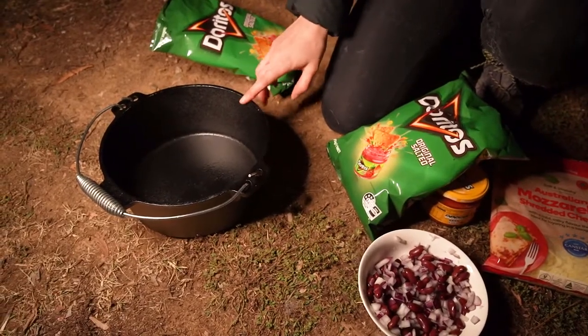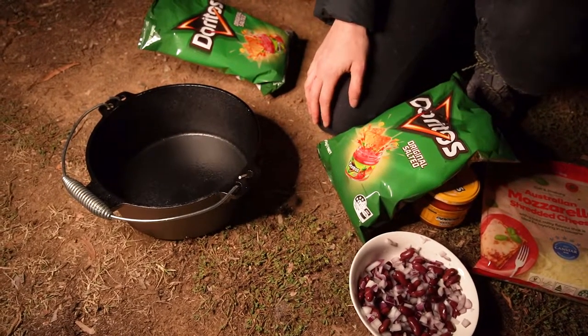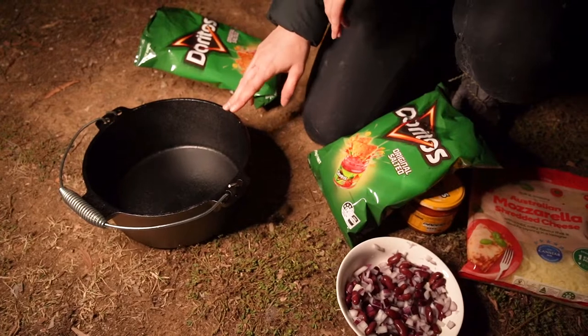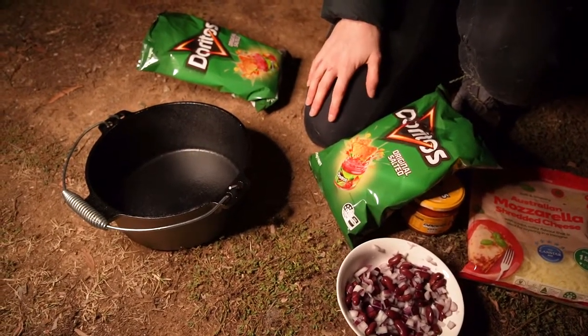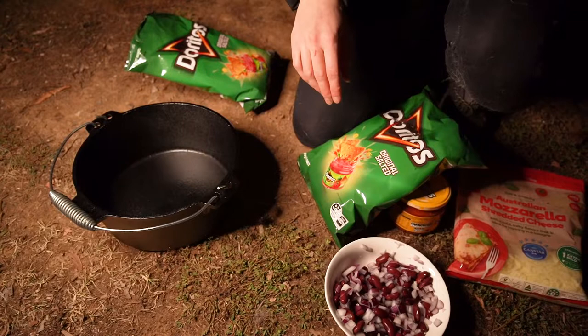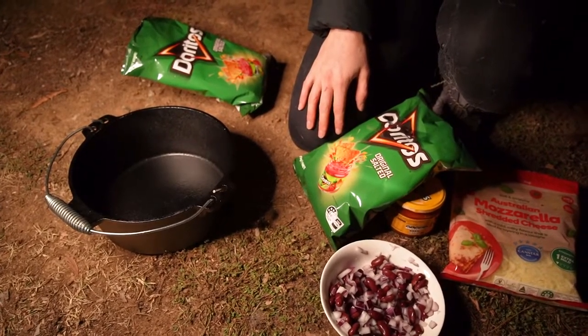A tip for a cast iron pot or Dutch oven: they do need to be seasoned. The first time you use it, cover it in oil, heat it up for about an hour, then let it cool down naturally. This one came pre-seasoned but we've put a little bit of oil in it as well. After each use, wipe it out with water — no soap — then put some oil through it so it doesn't get rust spots.